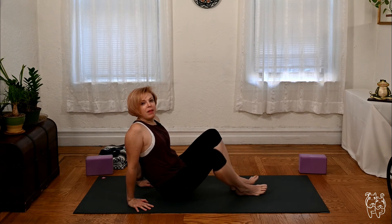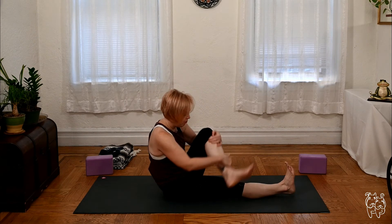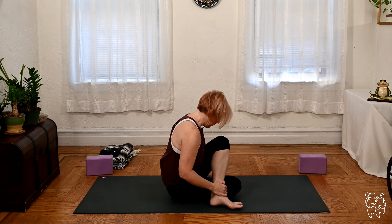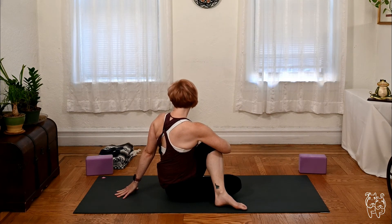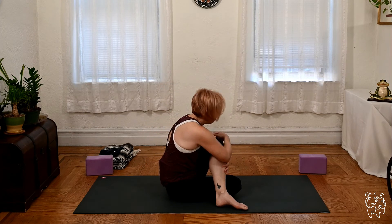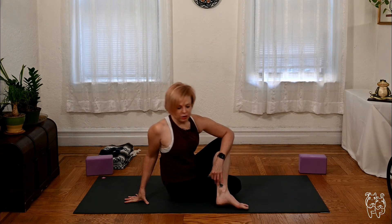We'll release a little more — Ardha Matsyendrasana. Come to center: right leg straight, left knee bending, step the left foot over, twisting to your left. Feel free to keep the right leg straight or send the foot back, making sure sit bones are on the mat. Lengthen, twist, breathe. Bringing it back to center, we'll counter stretch to the right, and returning to the middle.